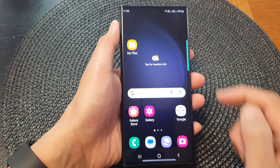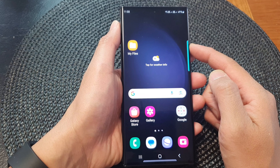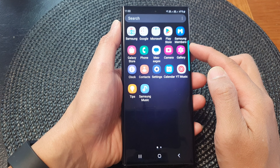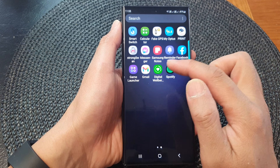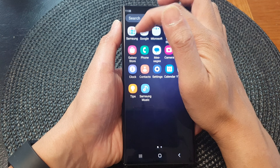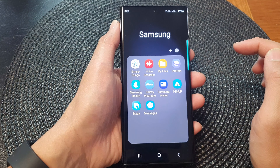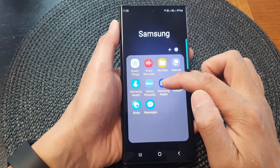First, tap on the home button to return back to the home screen. And from the home screen, swipe up to go into the app screen. In here, swipe across until you can locate the Samsung folder, and then tap on the Samsung folder. In here, tap on Samsung Wallet.